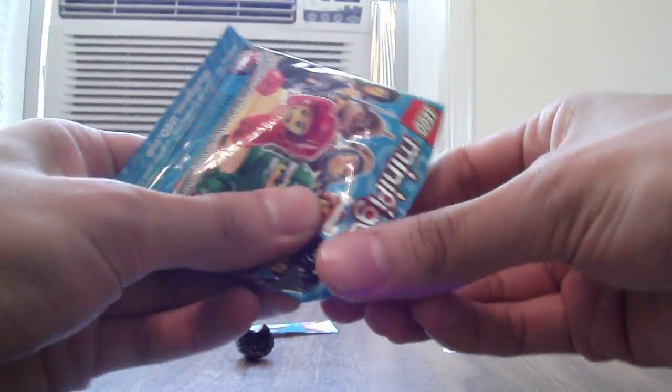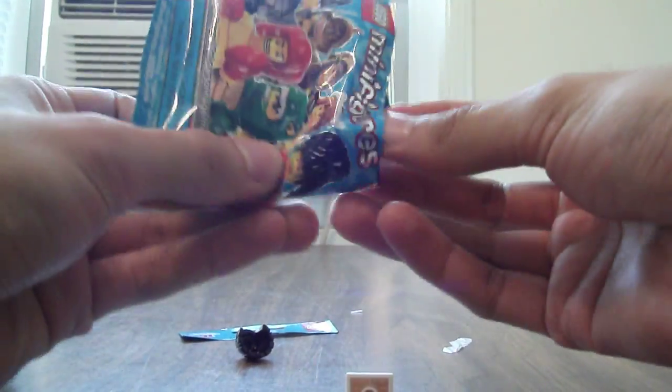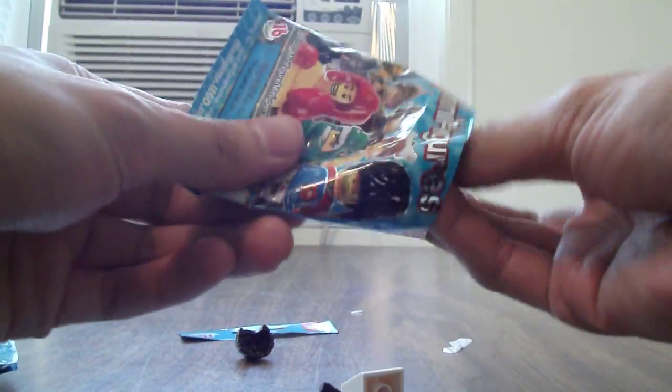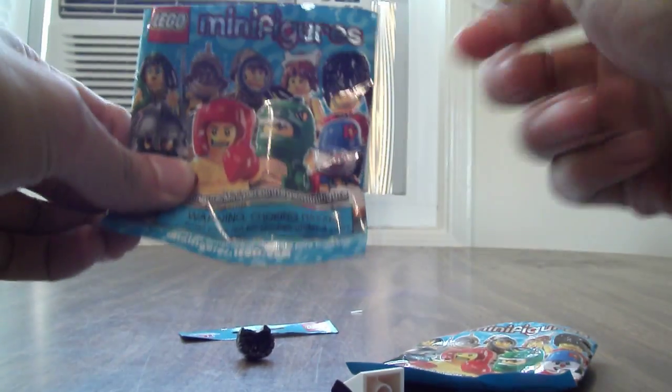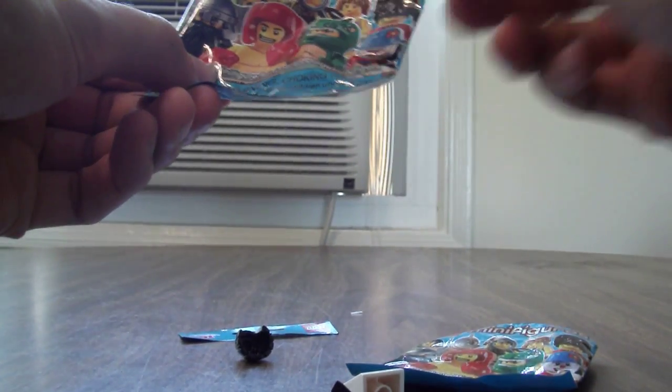It all goes down to about having the LEGO skills, as you can see. It took me quite a practice to get this down, but anyone can do this. You just got to take the time and patience to figure out which one of these are in a bag. It's way better than having to buy these packs randomly hoping to get the one you want. There you have it and Scabcat242 signing off.